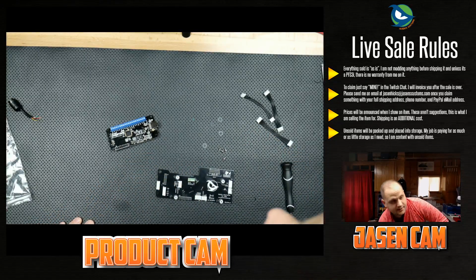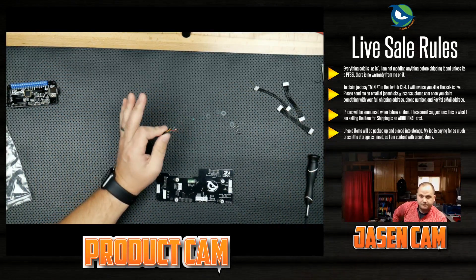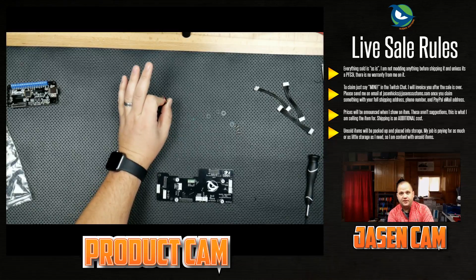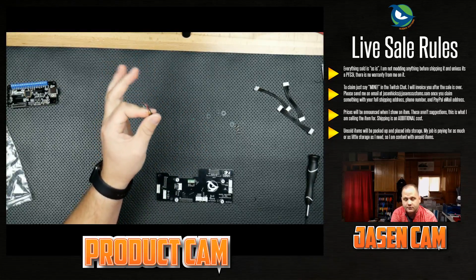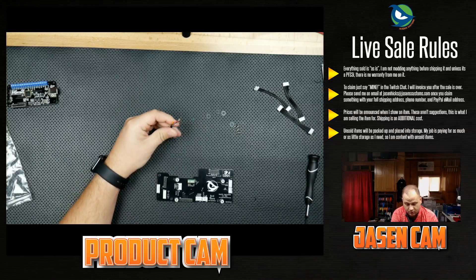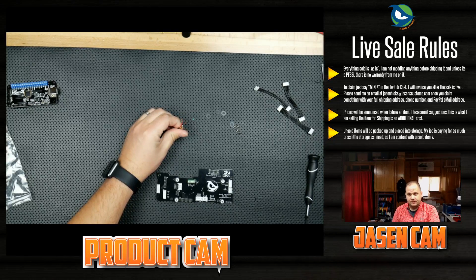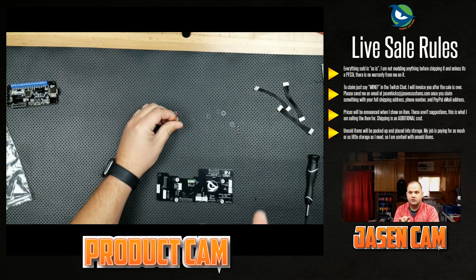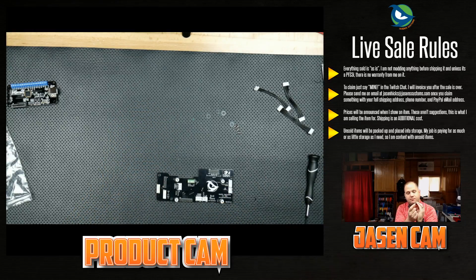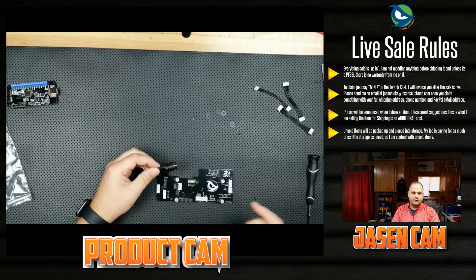We're going to insert these wires into the easy mod. If you're going to use the stock Razer cable, wire it up normally: green to D-plus, white to D-minus, red to five volts, black and yellow to the two ground pins. If you want to use a Mad Catz TE2, TE2 Plus pro cable, or one of my pro cables, you're going to swap the green and white wire at the easy mod board so it's pin-compatible with those cables.